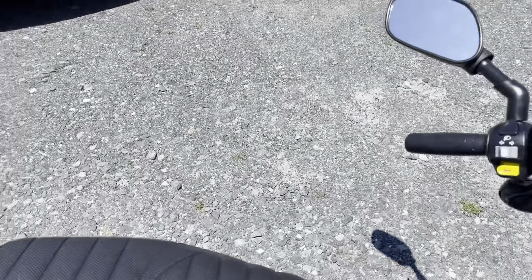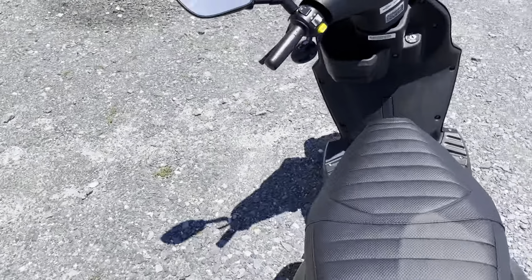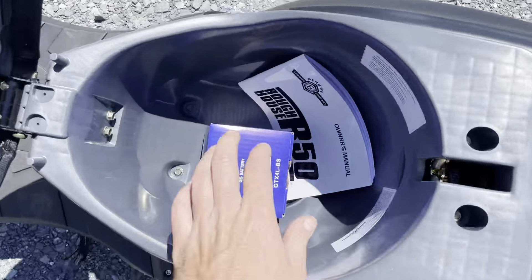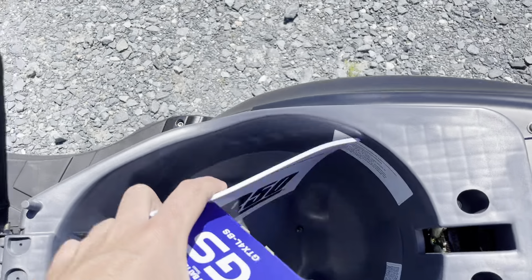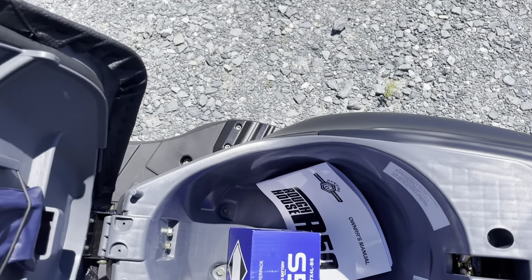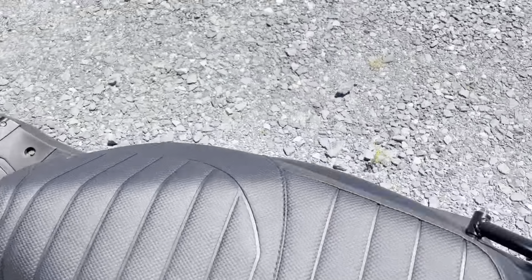Looking at the seat — this has the standard seat, which is a slightly taller position than the Roughhouse Sport model, just very slightly, not a big difference. Under the seat, the battery goes under the floorboard. You have your owner's manual and a pretty deep storage compartment — you can almost fit a small full-face helmet in here, and definitely a three-quarter or half helmet. If you have a D-ring on your helmet, you can put it through the latch point and close the seat on the strap to hold it in place.